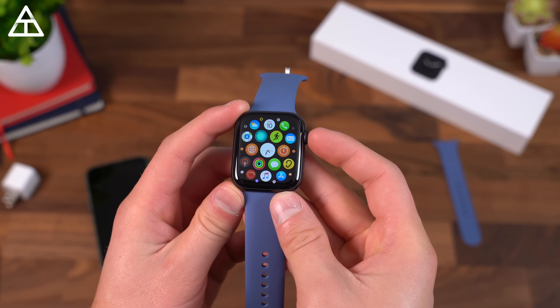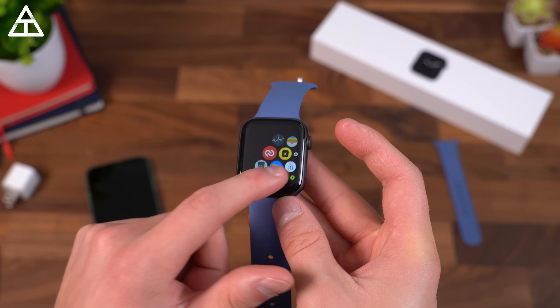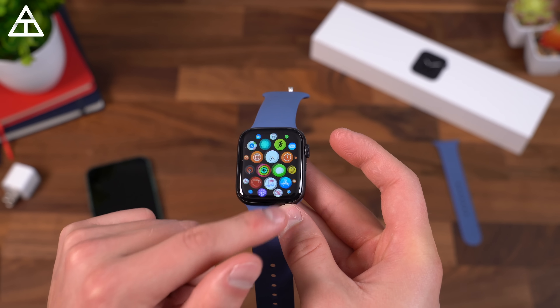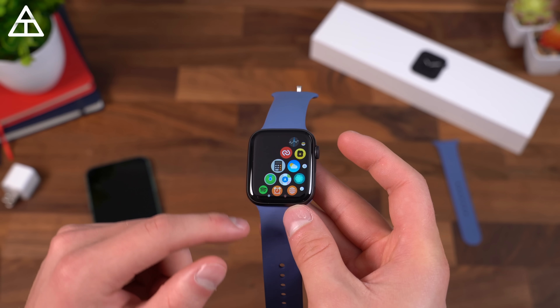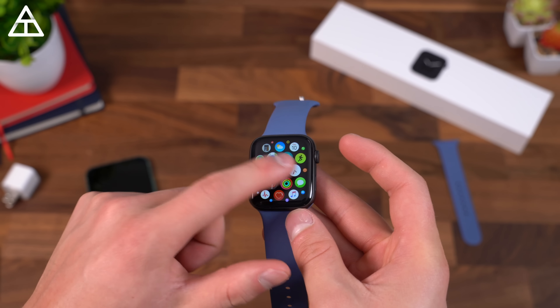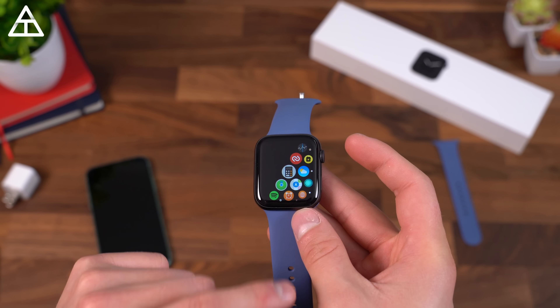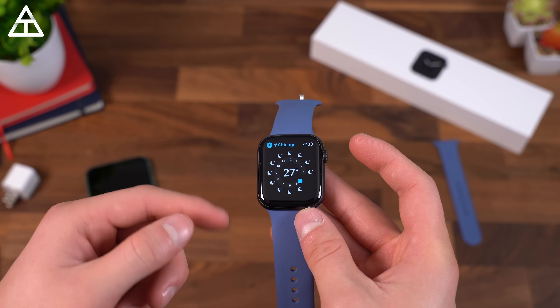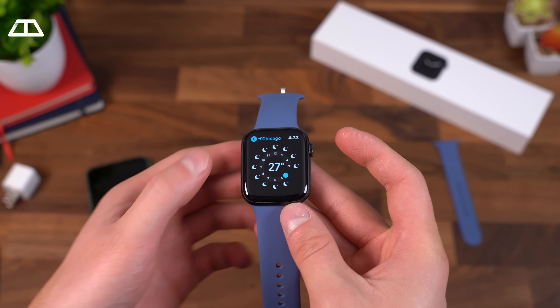While on the watch face, pressing in on the crown brings up all of your various apps in little bubbles — I see Uber, Facebook, your messaging app, weather, calendar, and a bunch of different ones. I'll need to see how easy it is to actually press on them. Going into the weather app in Chicago, it lets you know the weather based on the time — 27 degrees, way too cold here.